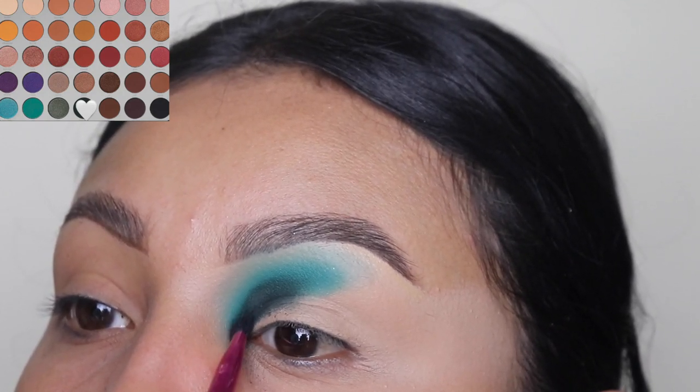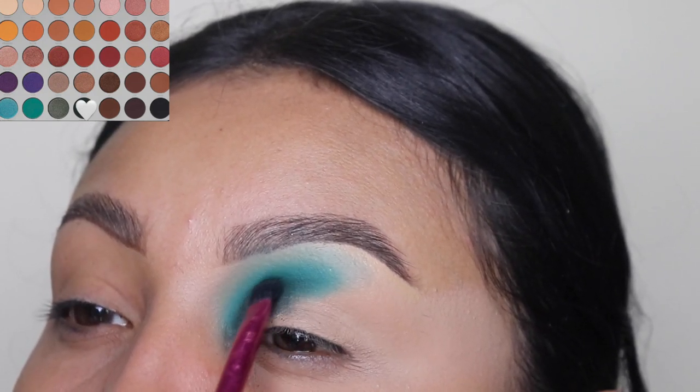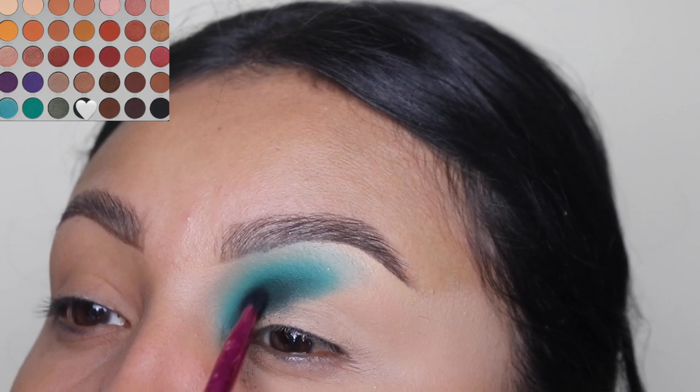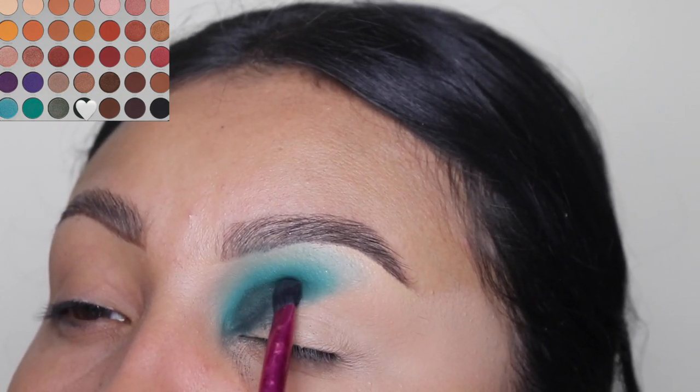While I blend this eyeshadow color, let me just ask — if you guys have any colors you would like for me to work with on any tutorial, please comment down below. I would appreciate it, I do need some content ideas, so I would love your input on what colors you'd like to see in my videos.